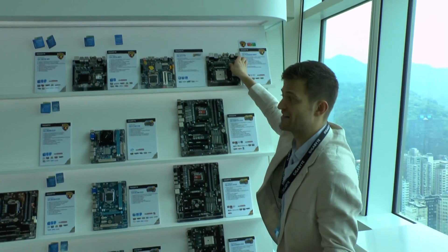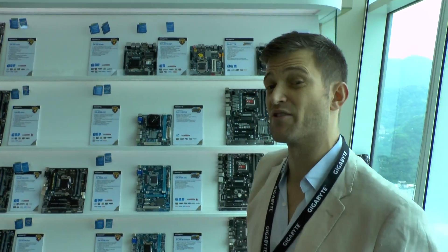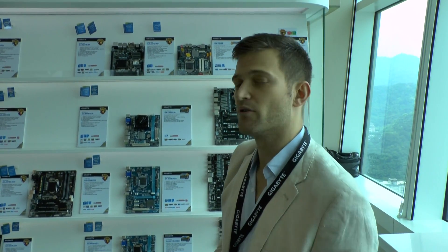That's basically our 8 series motherboards. We're launching over 40 motherboards here at Computex, so we have a full range. Whatever features, price, or performance you're looking for, we basically have it.